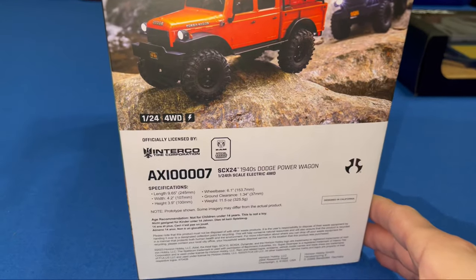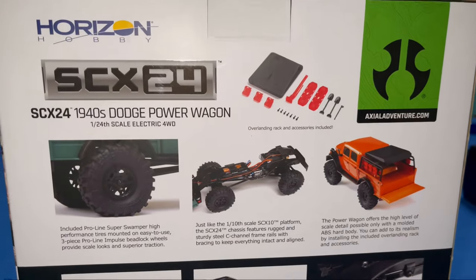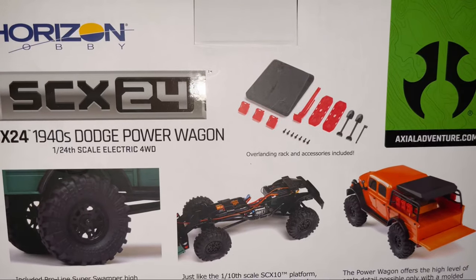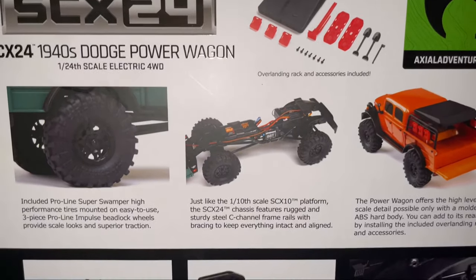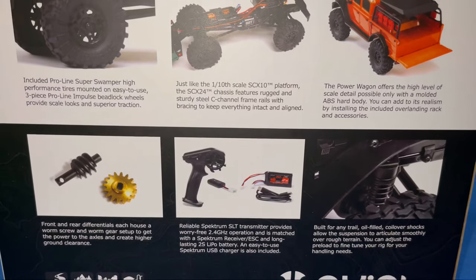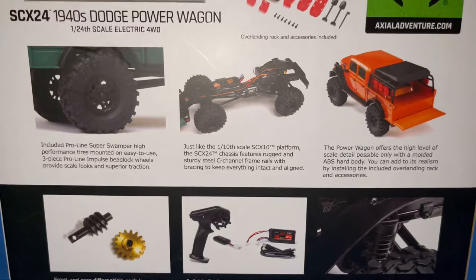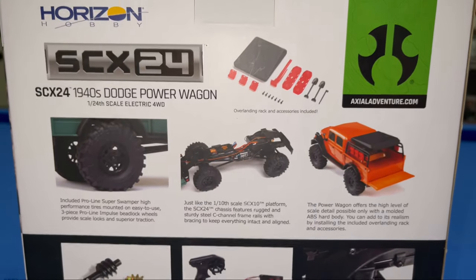This thing is supposed to be a decent upgrade to the normal SCX24s. It has little off-road accessories — you get the super swampers, oil-filled shocks, a new controller, new battery, mud guards, and fender flares. We'll get it out of the box and take a look at what parts you get with it.